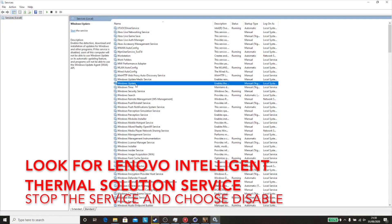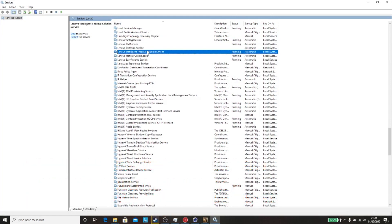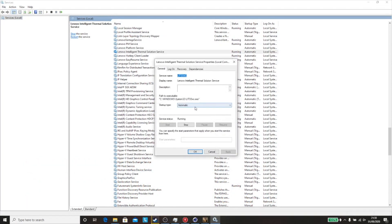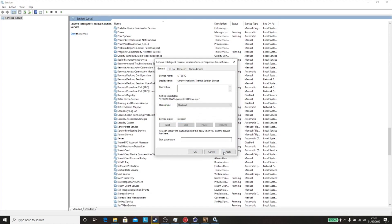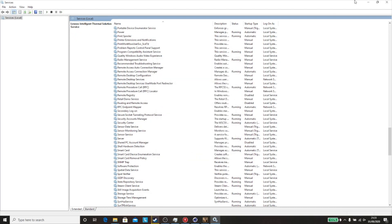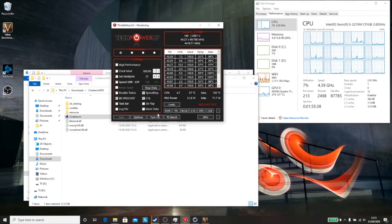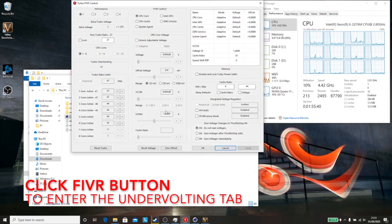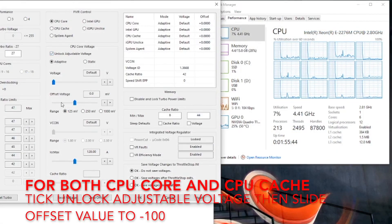Lenovo has their own service that will throttle the CPU back as per Lenovo's spec, but by taking that away we can increase the TDP on this CPU. I've now opened up the services as you can see here and I've stopped the Lenovo service. Once that is stopped, we're going to go into Throttle Stop and undervolt the CPU.